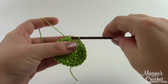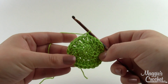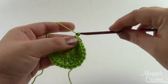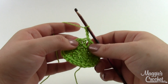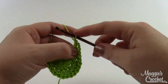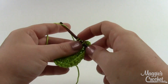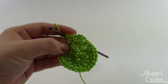Rounds three, four, and five are all worked exactly the same. After you slip stitch together the previous round, chain three and then work a double crochet into each double crochet around. At the end of each of these rounds you'll still have twenty-four stitches. I'll do the same thing for rounds four and five and then come back to show you what to do after that.